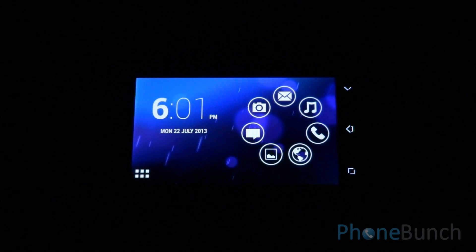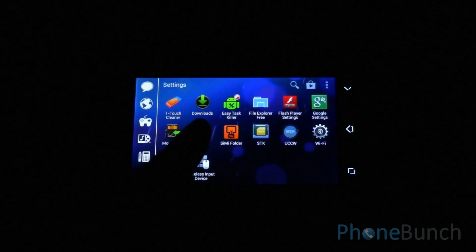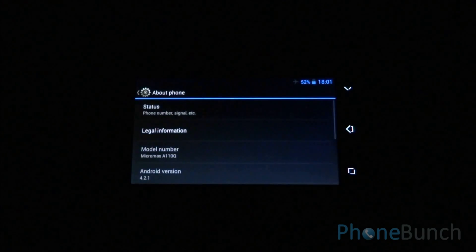Hello everyone, we are back with the second gaming review of the Micromax Canvas 2 Plus with high-end games. We have done something different this time — it's shot entirely in the dark. Just to show you that it's the Micromax Canvas 2 Plus, let's get into settings. And as you can see the model number right there.